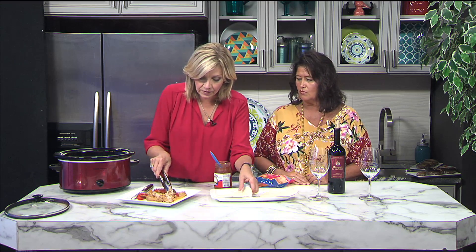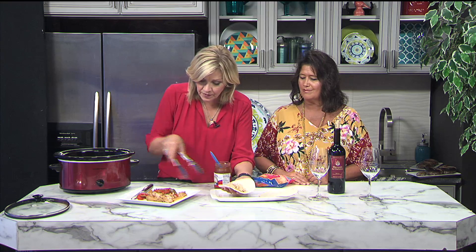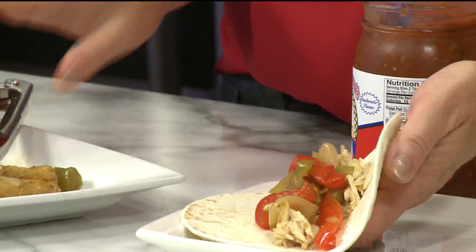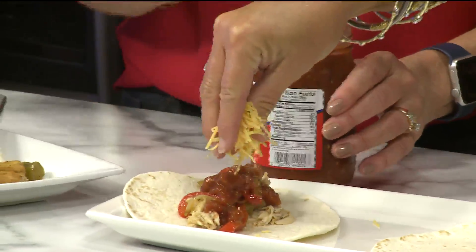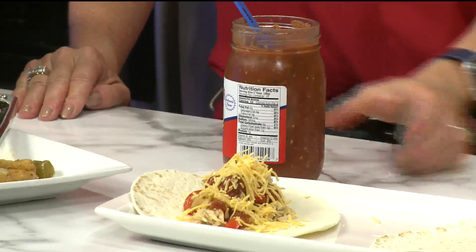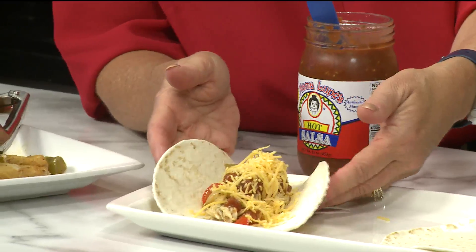So you can really trick these out any way you want. I got a couple of tortillas, put some of the chicken in there — look at those peppers — just like that. A little bit of salsa, sprinkle a little cheese, and you've got dinner. That's literally it, you are done. This is genius — it just falls apart.